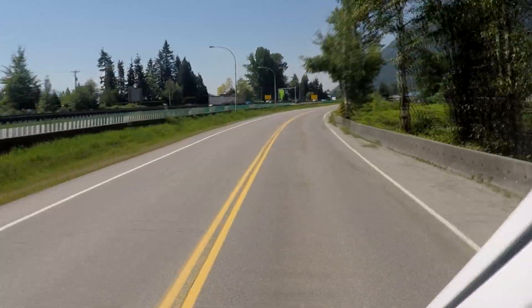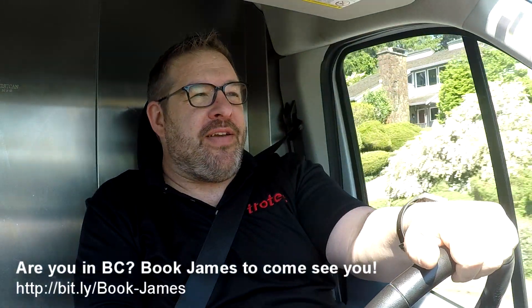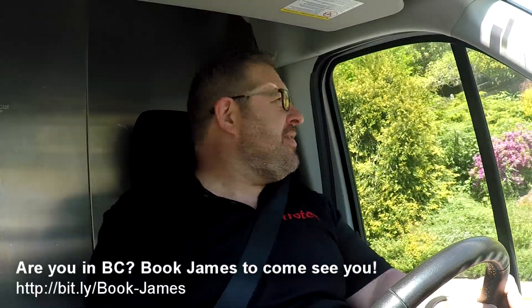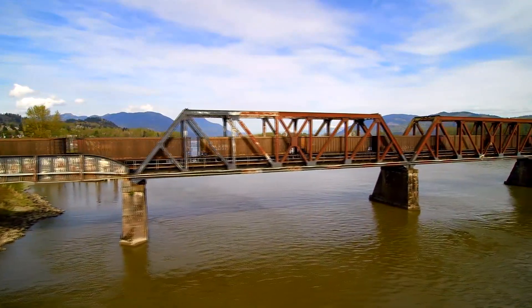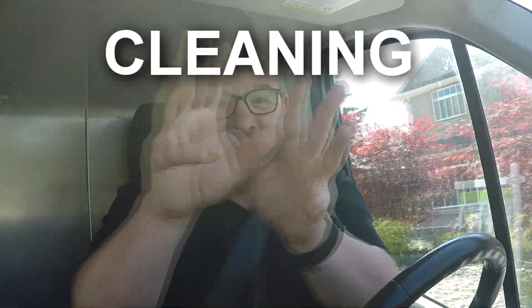Good afternoon everybody, and welcome to another episode of 'In the Van with James.' It's very good to see you people after all this time — I'm back and it's for real. We have a beautiful spring day here in Mission, British Columbia, and today we're going to be talking about cleaning the laser.